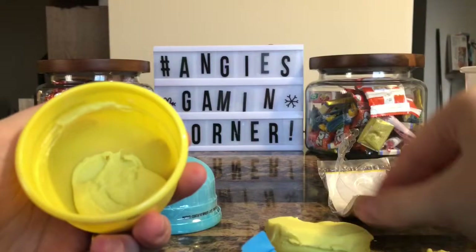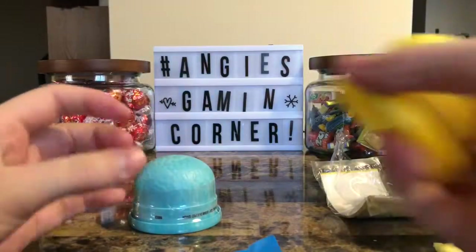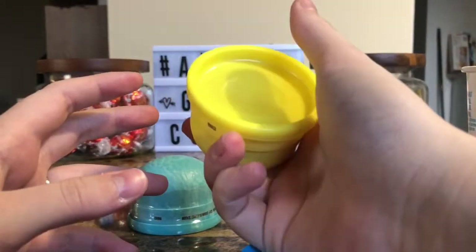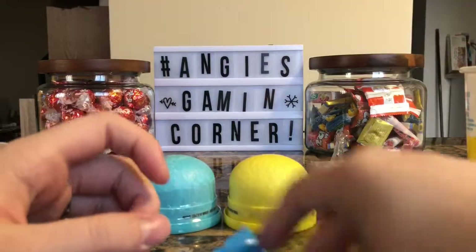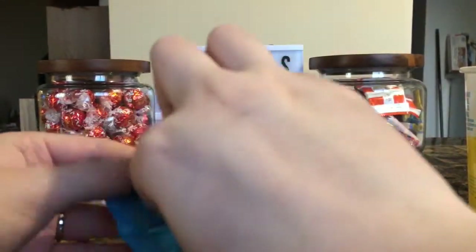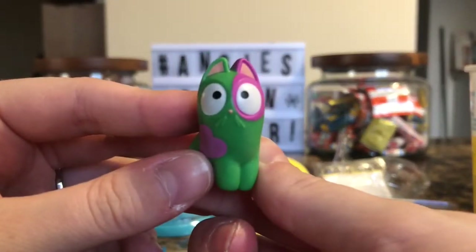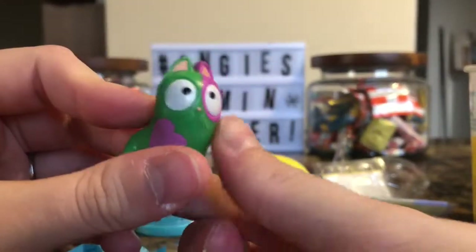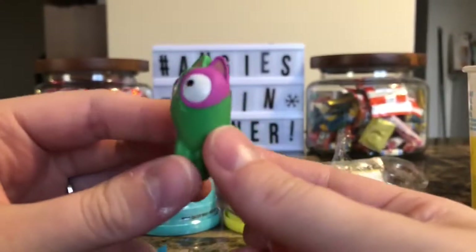There's more putty at the bottom so I'm going to put it back and close it up. One thing I like about the Kit Twins is that they actually have a sealable plastic container for the putty, which is awesome. Let's open our first blob bag. We did a great job opening it and we got this cute little pink and green kitty — oh my gosh, it's so cute and it has a little heart! That is adorable.